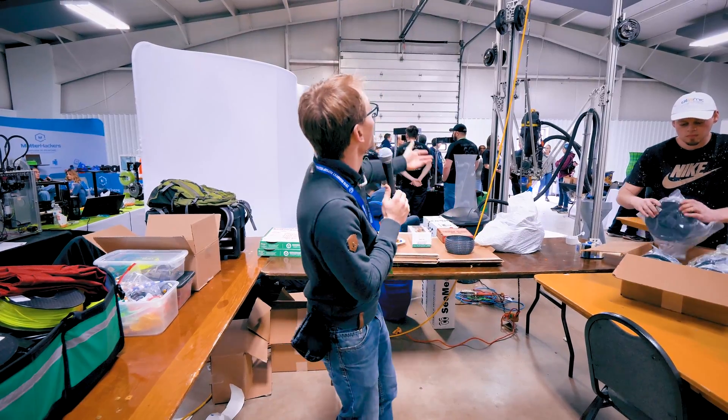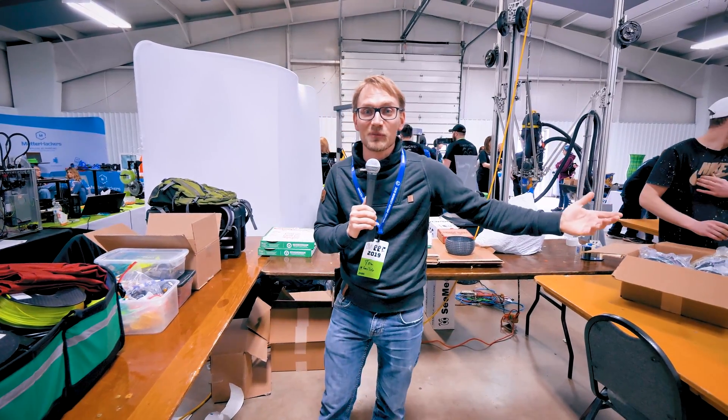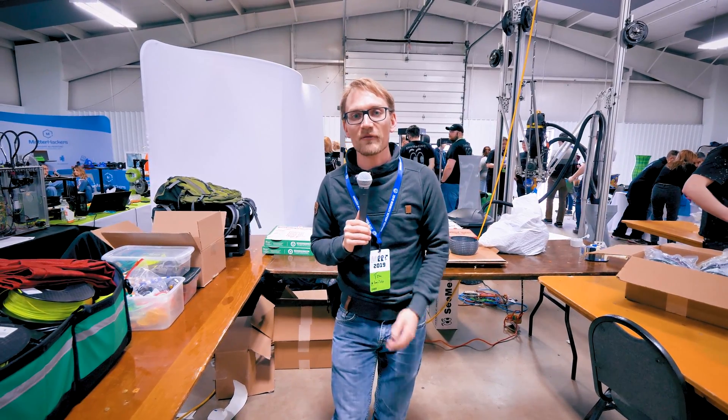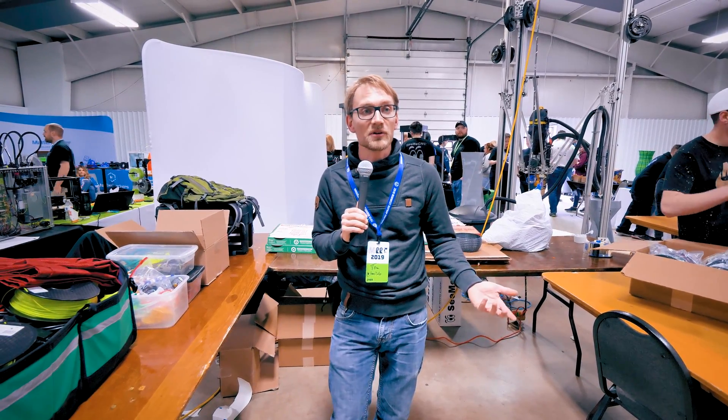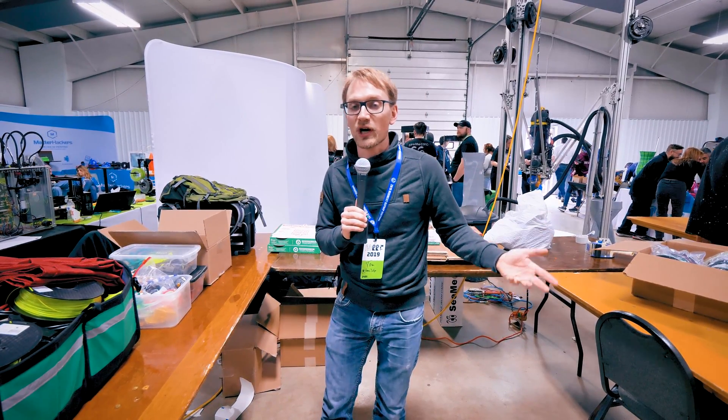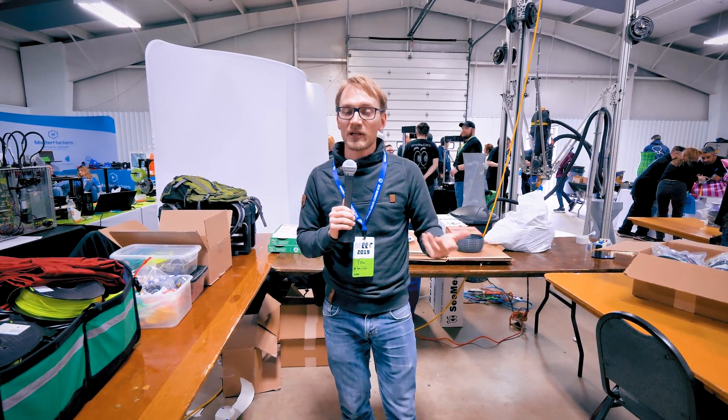3D printers are still awesome, of course. I mean we've got like one of the biggest 3D printers ever behind me, but the thing is, at Maker Fairs and at the Midwest RepRap Festival, people are actually putting them to use. They're doing awesome stuff with it, so we're gonna check out some of the coolest projects that I've seen here that actually make use of 3D printers.